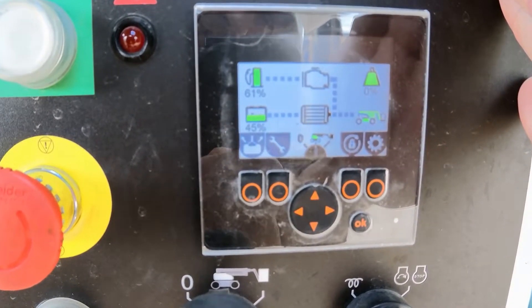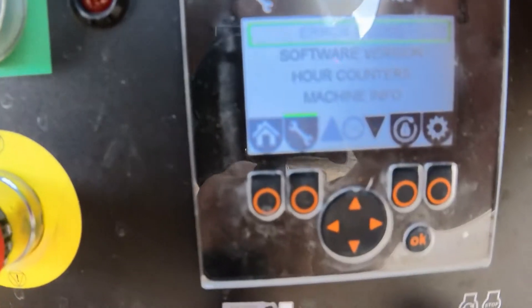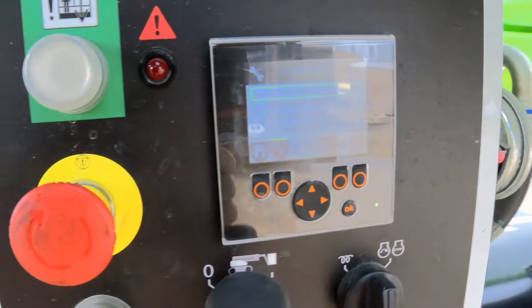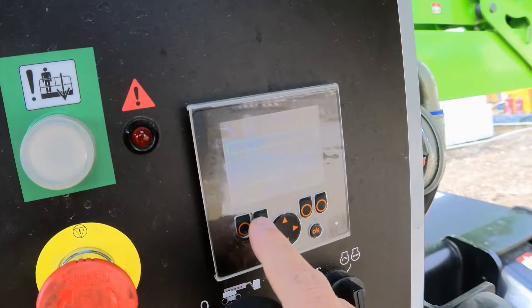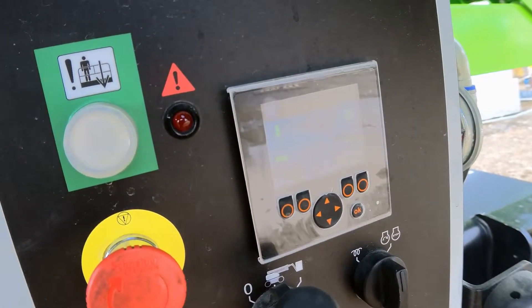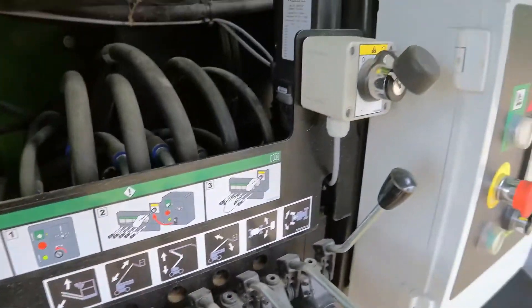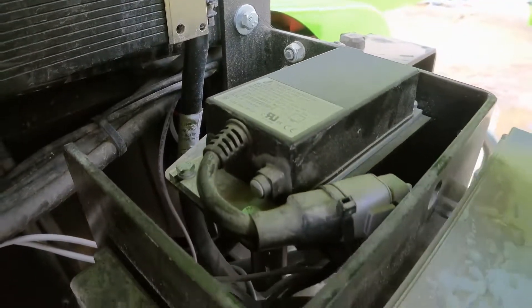The motor controller came on fine — no error codes at the moment. The machine is functioning. Checking cage controls — no error codes.